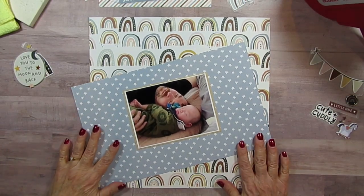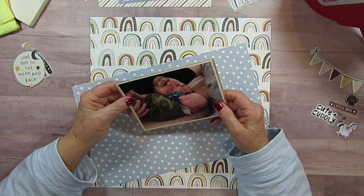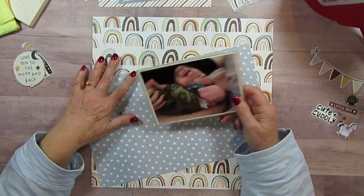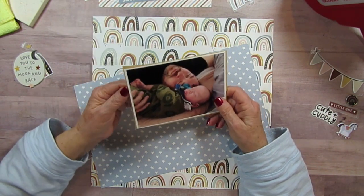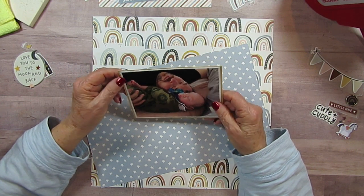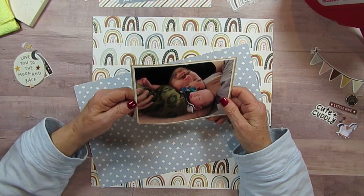Good morning everyone. Today I am scrapbooking my youngest grandson, Ashton, and I'm using the Simple Stories Boho Baby, and this is one that I also showed in the pictures at hand.